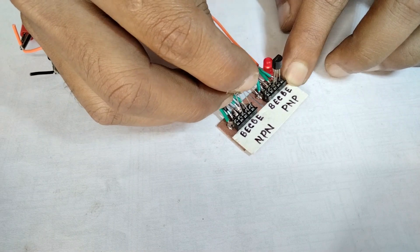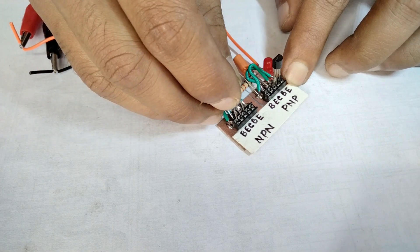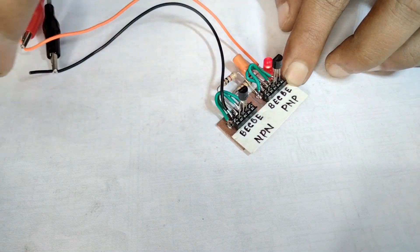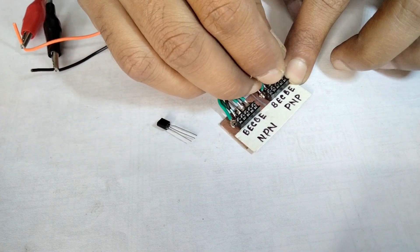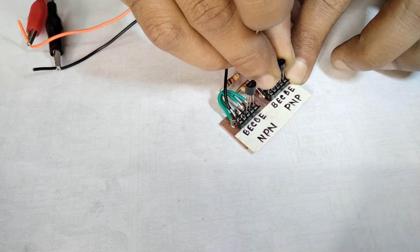Altering the collector emitter pin also works, so you can only identify the base of the transistor. The LED blinks only if the base is in the right position. Putting the NPN in the PNP slot and the other way around does not work.